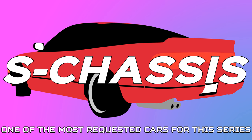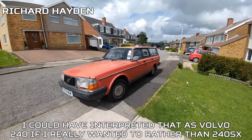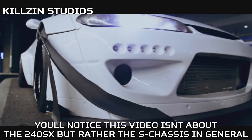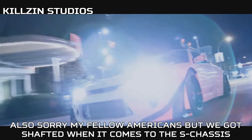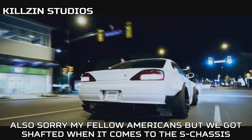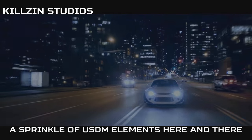The S-Chassis — one of the most requested cars for this series. Most people actually asked for the 240, but I could have interpreted that as the Volvo 240 rather than the 240SX. You'll notice this video isn't about the 240SX, but rather the S-Chassis in general. Sorry, my fellow Americans, but we got shafted when it comes to the S-Chassis, so we'll focus on the JDM one for this video with a sprinkle of USDM elements here and there.